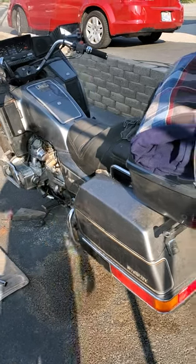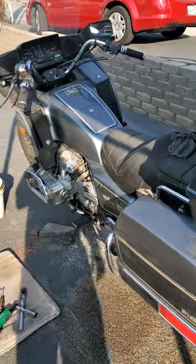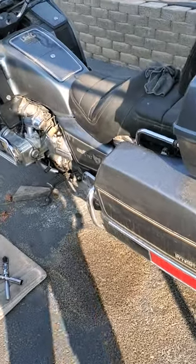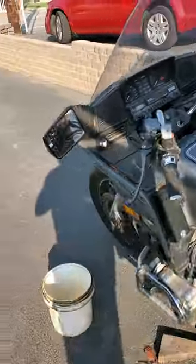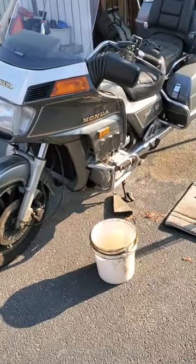Welcome to Driveway Garage. My latest project is a 1984 Honda Goldwing Interstate. It's been sitting for four years and it didn't get ridden much before that.